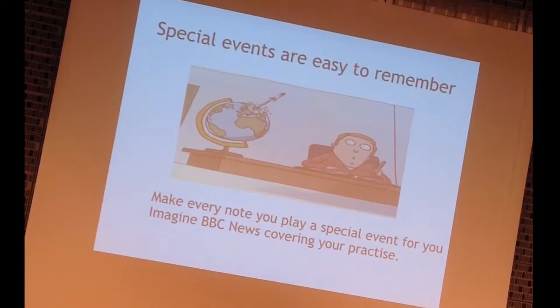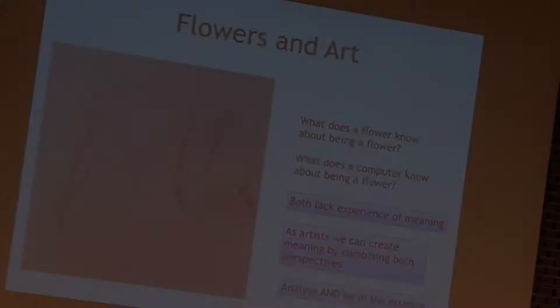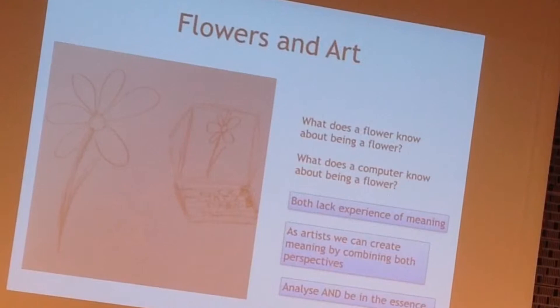If you make special events of the music — something special for you — it gets more memorable. This is a typical question: what does a flower know about being a flower? And we can take it further: what does a computer know about being a flower? These strange questions can be used for understanding interpretation. The flower can say nothing about being a flower, but it's very good at being a flower. No one is better at being a flower than a flower.